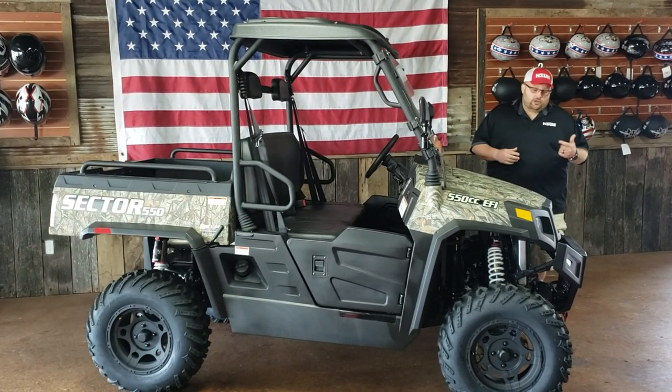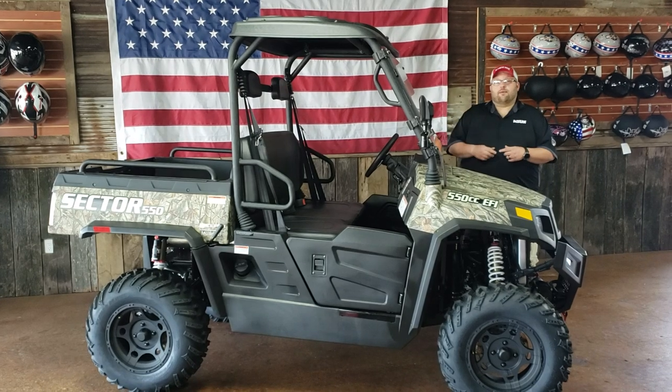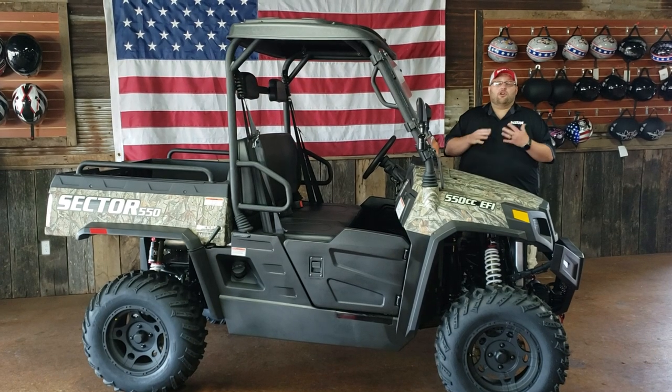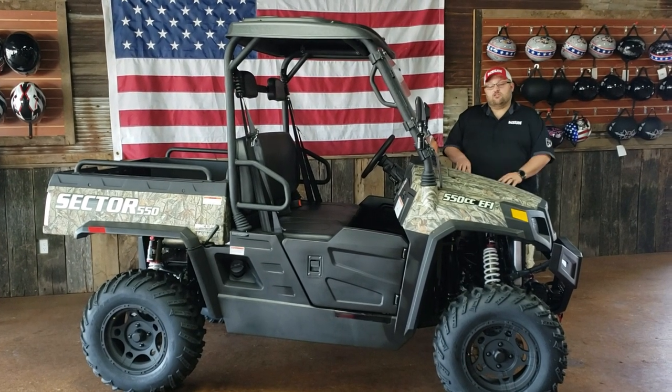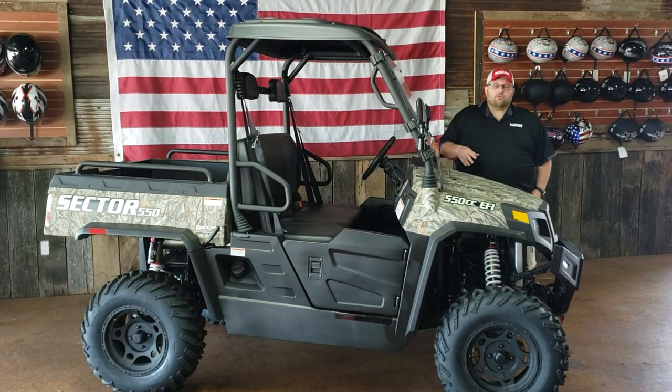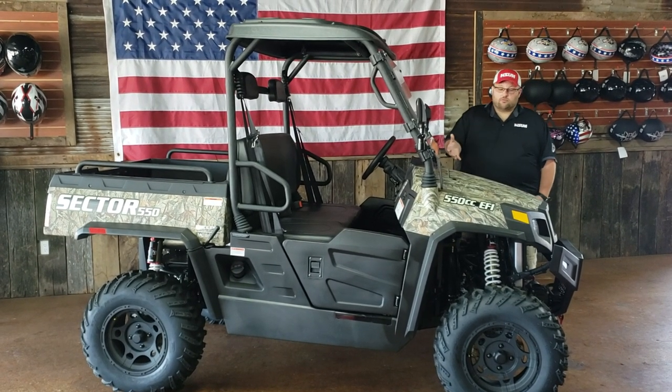This unit comes factory with a winch, a windshield, a top, and a two-year factory warranty. All that stuff comes built into the unit at no extra cost to you. This unit comes in blue, red, camo, and green. The unit we're showing right now is the camo unit, which is a really sharp look.